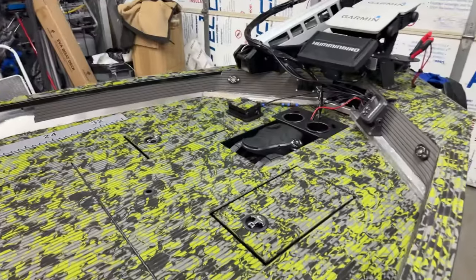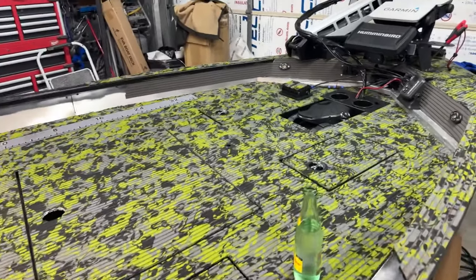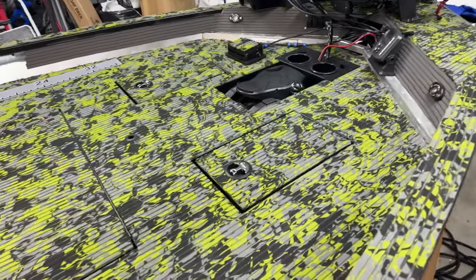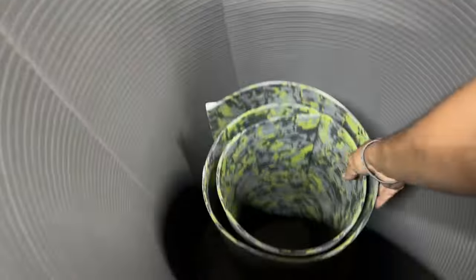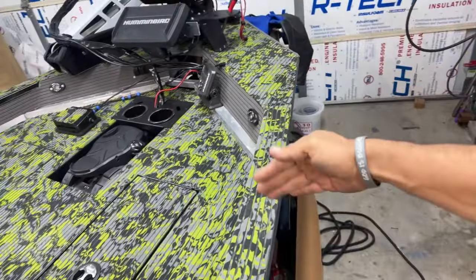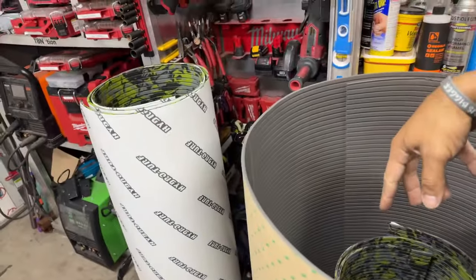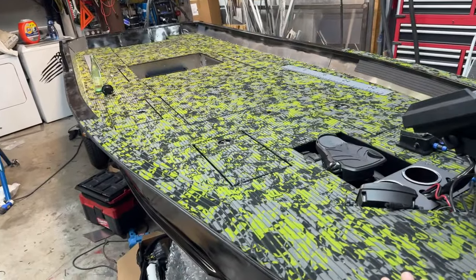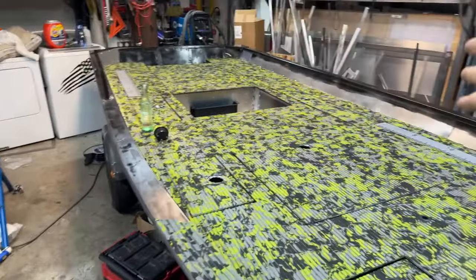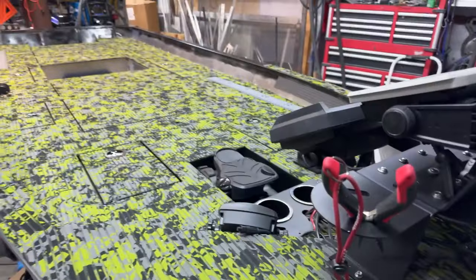This is our TBN dark camo HydroTurf. This is the gray — this is a partial sheet I started with because I had to do the front a long time ago, then bend and groove the front. I said five sheets, I thought it would take five, but it actually only took two and a half — maybe close to three once we finish the gunnels.